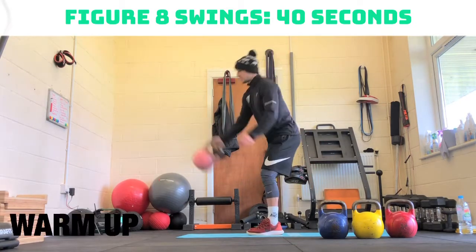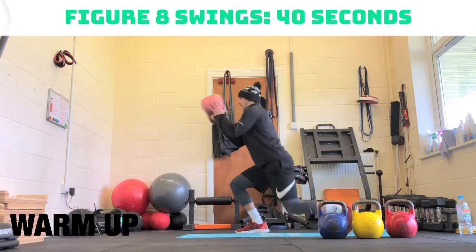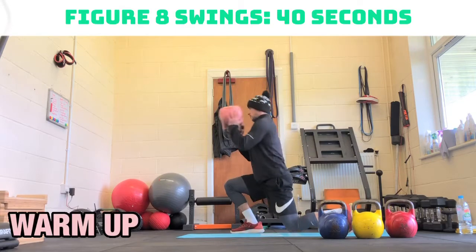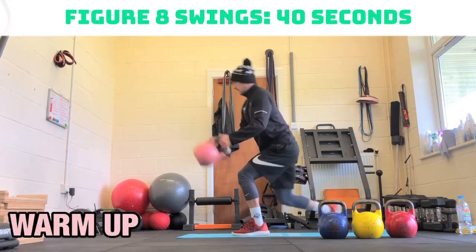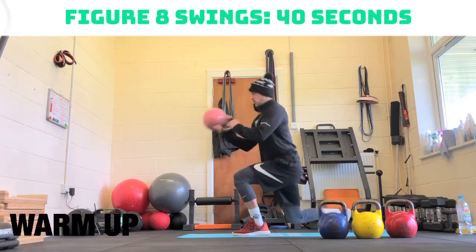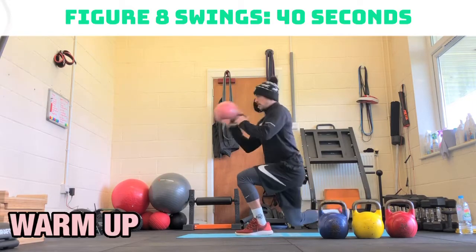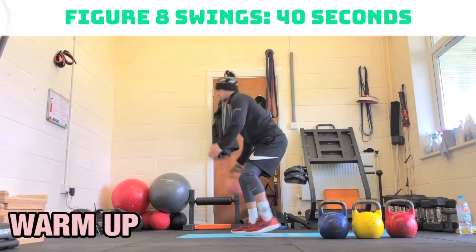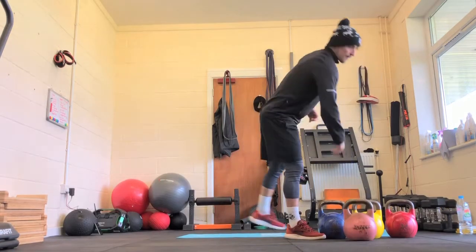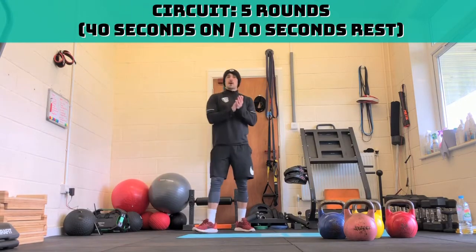If you want to make it harder, like I said, drop into that lunge. Halfway through, 20 seconds to go. Ten seconds to go. Three, two, one. Take a breather.